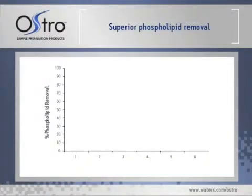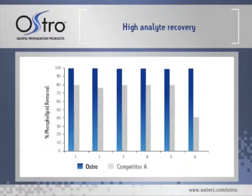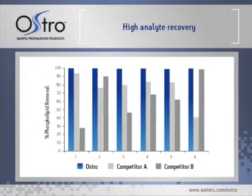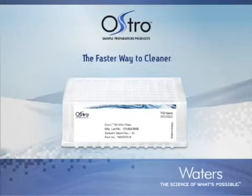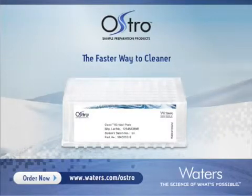The final result is superior phospholipid removal and acceptable recoveries for acidic, basic, and neutral compounds. Ostro sample preparation plates provide faster, more effective phospholipid removal from plasma samples. For more information on Ostro and Waters' complete solutions for bioanalysis, visit us on the web at www.waters.com.